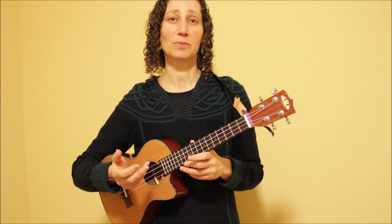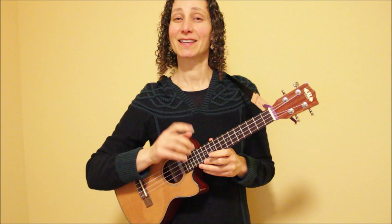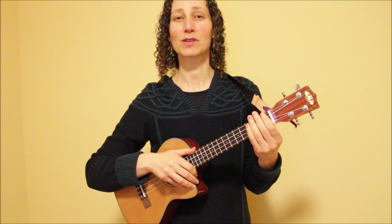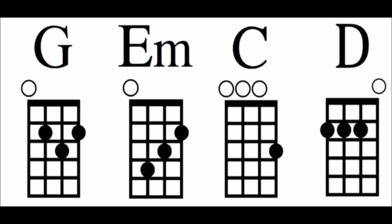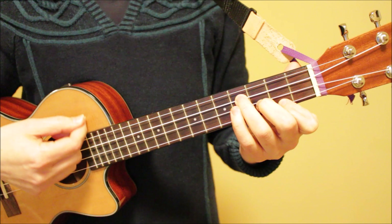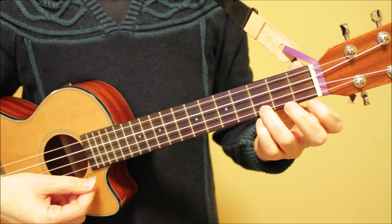The song has only four chords in it. I'm going to show you an image that shows the chord diagrams for each of these four chords. You'll also find this in the description below along with the lyrics. I'll come back and show you the fingerings for these four chords. Our first chord is G, then E minor, C, and then D.